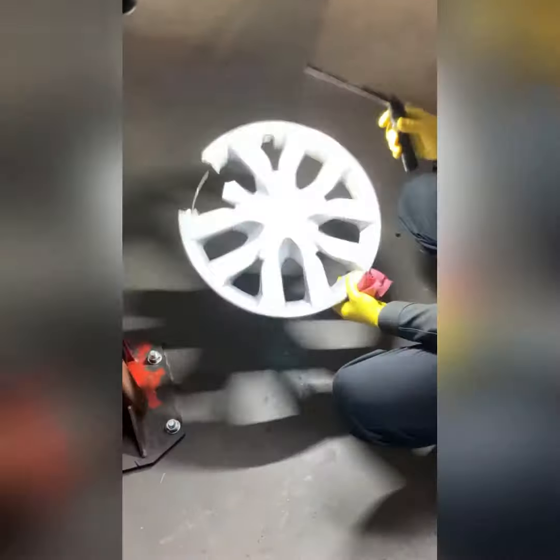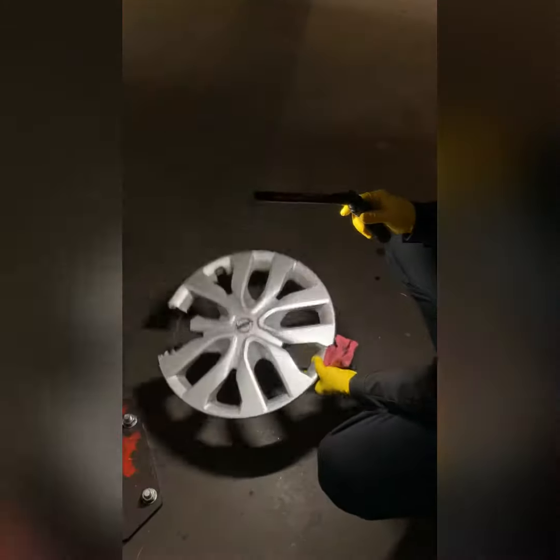Right here on the ground you'll see the wheel cover for the right front wheel. It was broken — not a big deal, we can replace that.